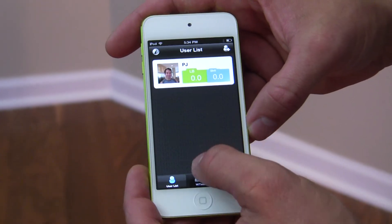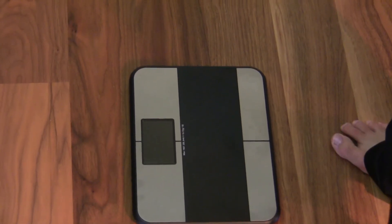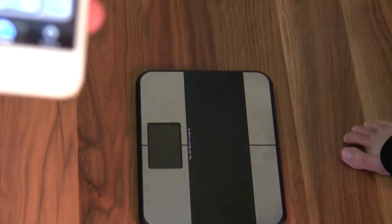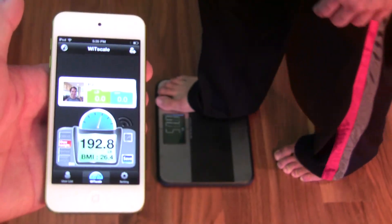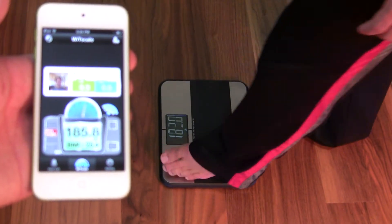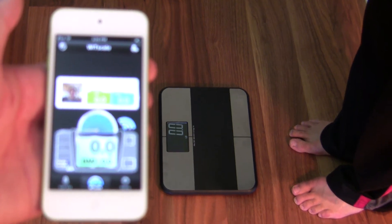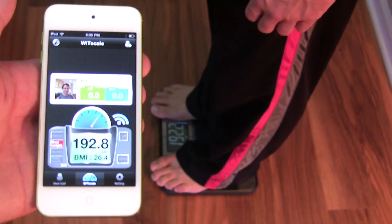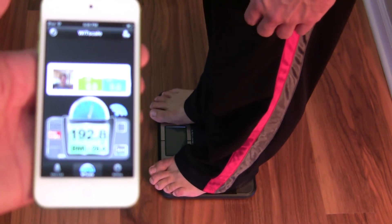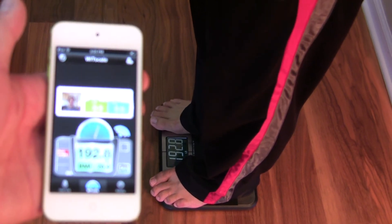We'll go back to the beginning of the application. Here, I will quickly step on the scale. First, calibrate. Step on, then step off. You see it's at zero right now. Now I'm going to step on the scale, and you'll see the application will record my weight and body mass index — 192.8 pounds and a body mass index of 26.4.